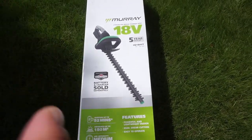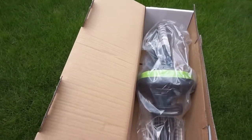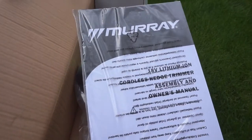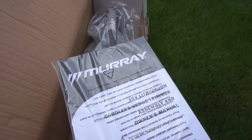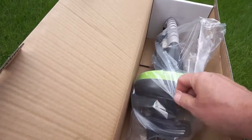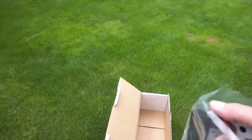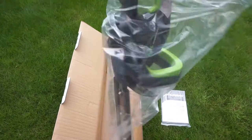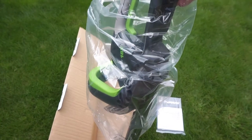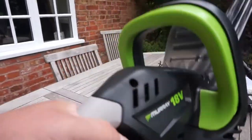Let's open it up. The manual is in the box — always read the manual before operating any power equipment of course, to be safe. The unit itself is a single piece; there's no construction or assembly to be done.